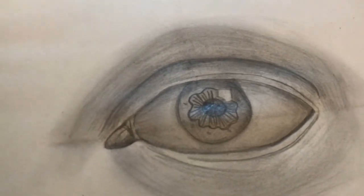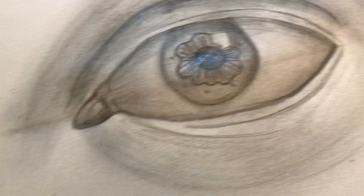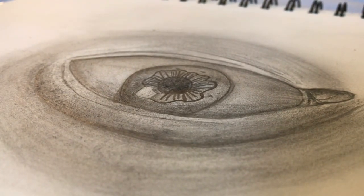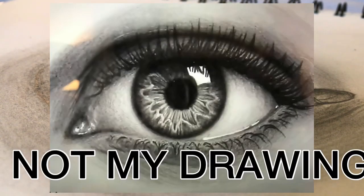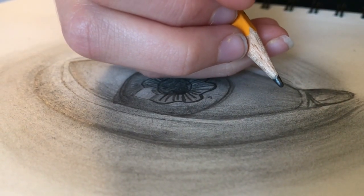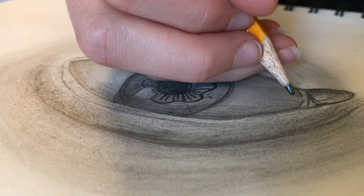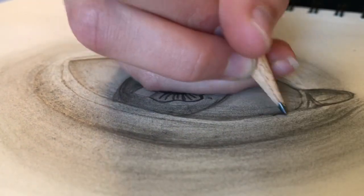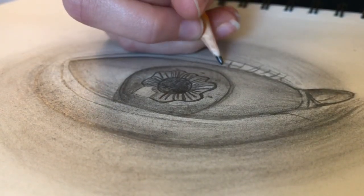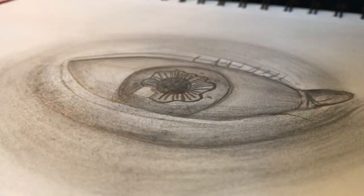Now we're gonna work on the eyelashes, which is in my opinion the hardest part. I know I said it was gonna get easier but we're kind of almost done. Basically I don't go really hardcore on the eyelashes — I kind of just draw them. Eyelashes are gonna take me a super duper long time so I'm gonna have to time-lapse this a little bit and put some calming music because this is gonna take me literally an hour.